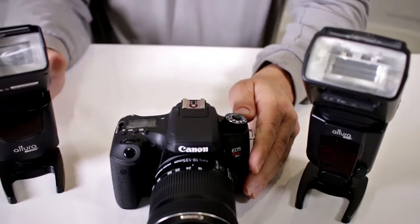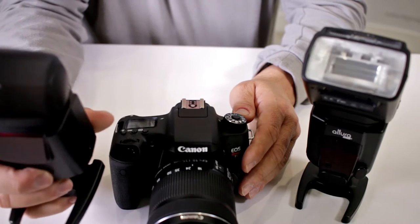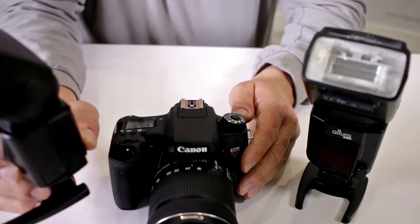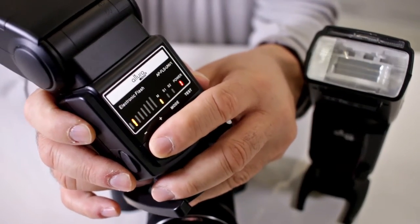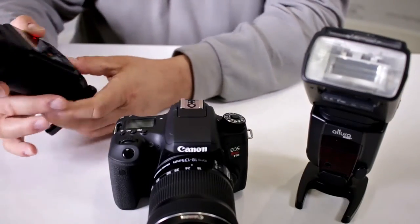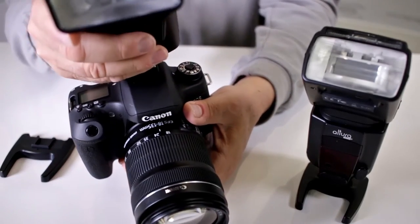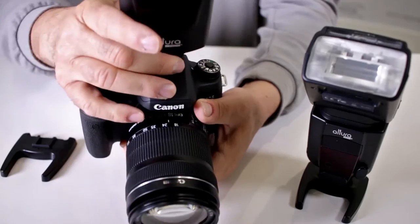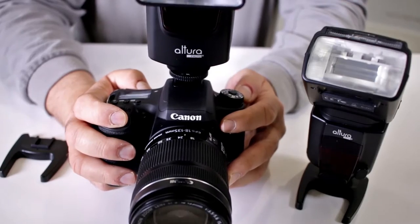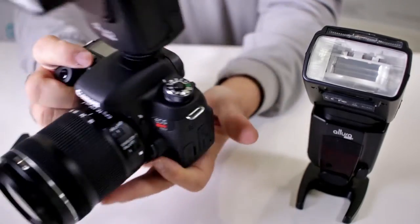The important thing is setting the flash properly and whether the flash can do it. Here I have a very popular manual flash — this is the Altura Universal. This flash has the capability of being lowered in power ratio, so I can set it to a smaller power output and that way it can recycle faster. But that doesn't necessarily mean I'm going to be able to stop action. To synchronize with this flash, it usually works better at 1/60th of a second.